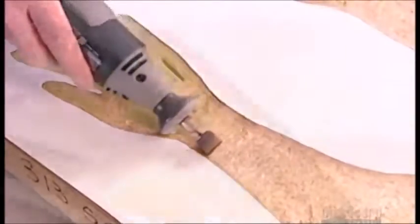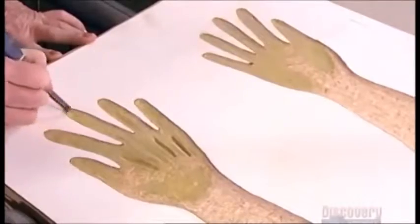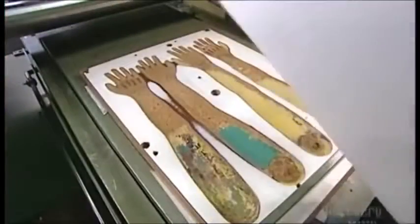A worker creates a pressed wood mold, using both a grinder and a sander to soften the inside. She applies a layer of putty over rough or damaged areas. This will harden and prevent the foam from clinging. She'll make separate molds for the arms, legs, and head and torso.